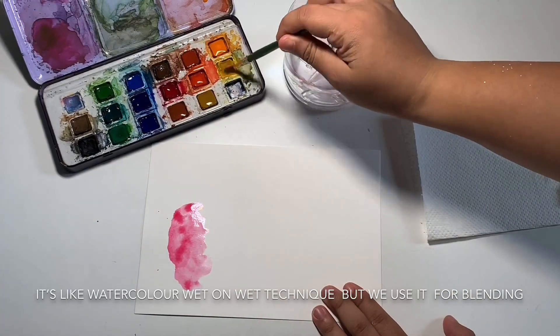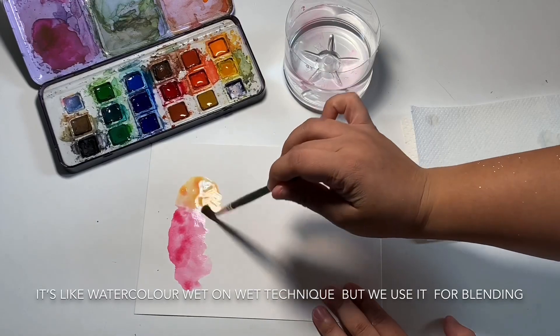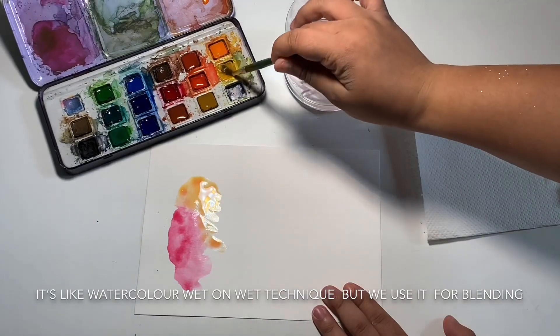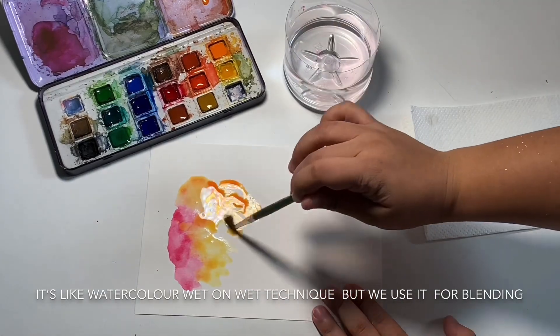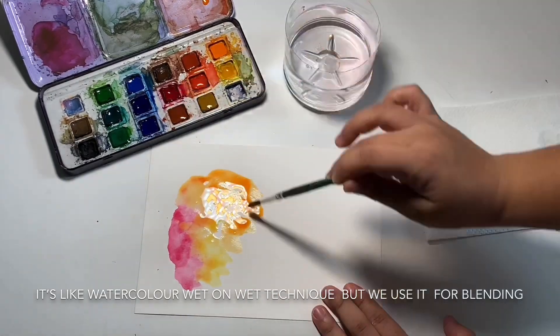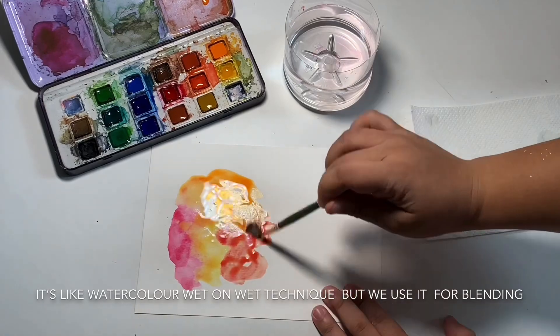And then you can choose your color. If you are using an orange or yellow shade, don't mix it with blue, because it will make a dark color. So I use orange, yellow, pink, blue, green, and violet — I will use all of these together.